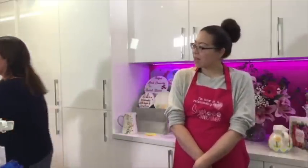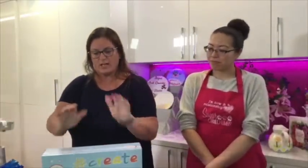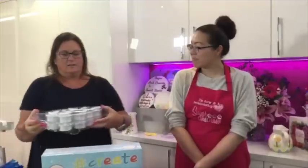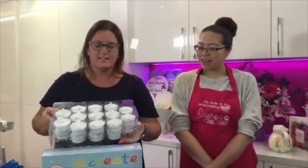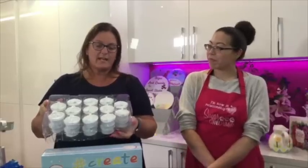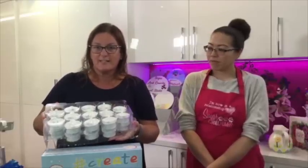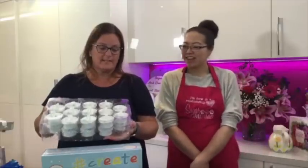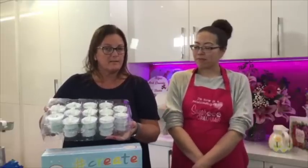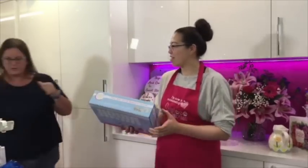We're also going to draw the apron. I just want to tell you about these new cutters that are in stock - the Push Easy Script Alphabet set. These are from Cake Star, and they're their brand new script set. They came in a few weeks ago and we've sold loads - people are really liking them. They're called Cake Star and it's the script set.